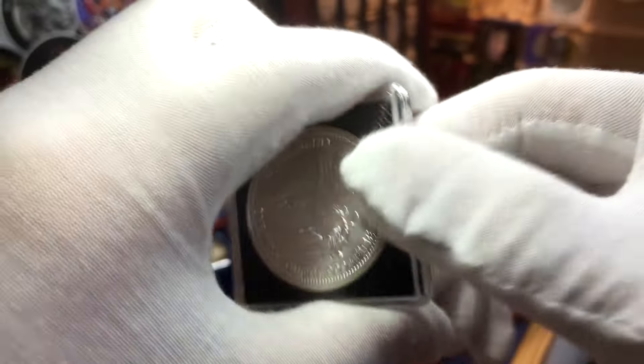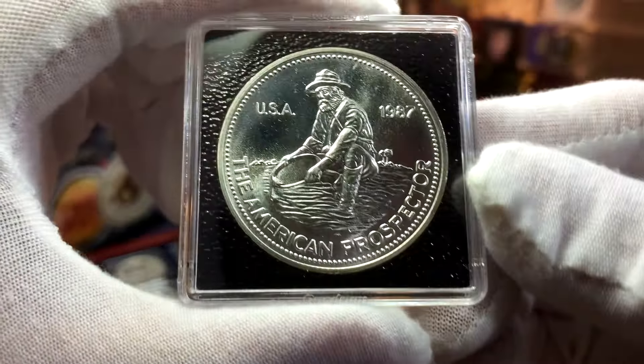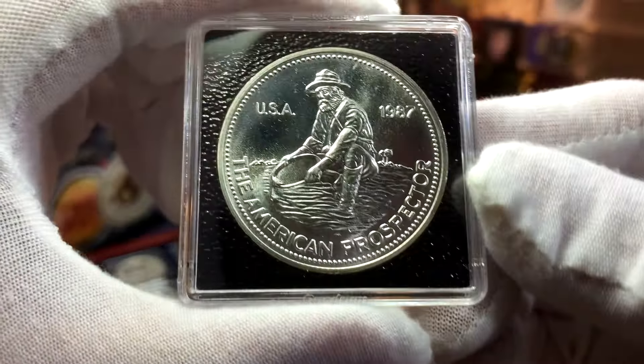The rounds from 1987 can also be quite difficult to find, so I was actually quite lucky to come across this round right here in Singapore.